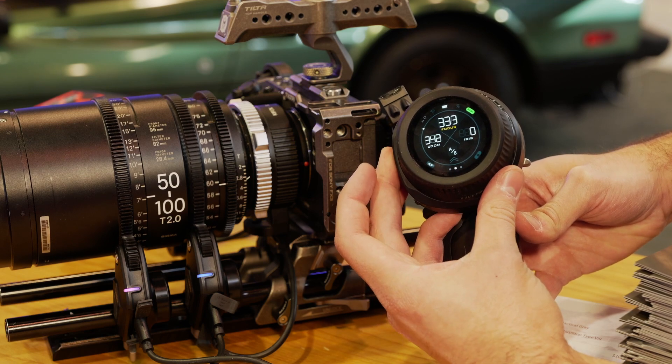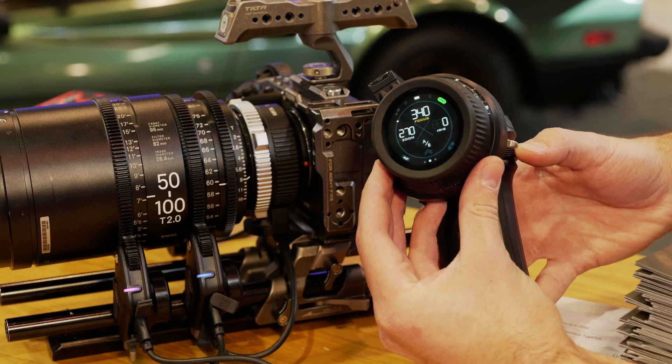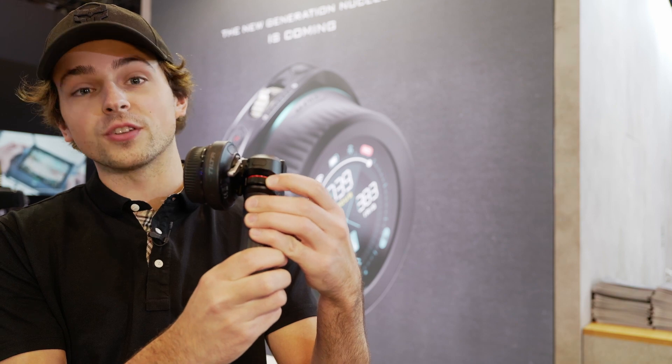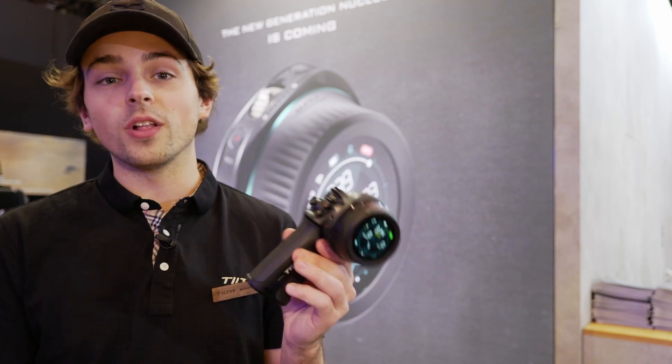You have your main focus dial right here. You have a zoom rocker on the handle itself, meaning with just the wheel you can control two motors. And then with this additional handle that you can connect, it gives you a third option for controlling a motor as well as control of a DJI Ronin.